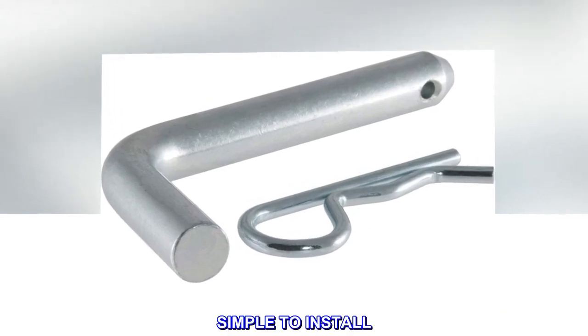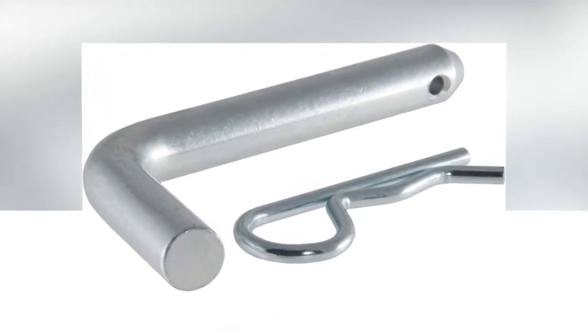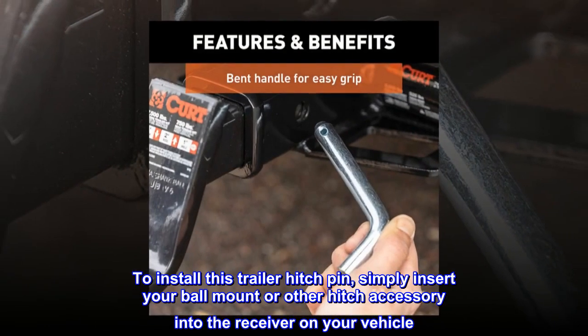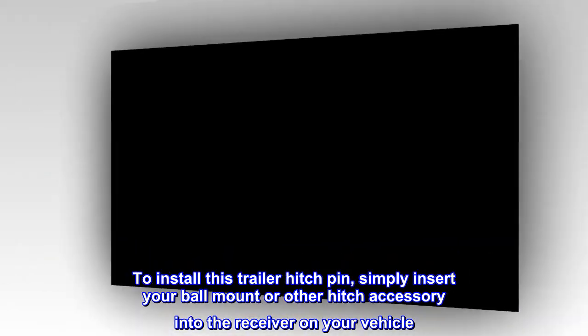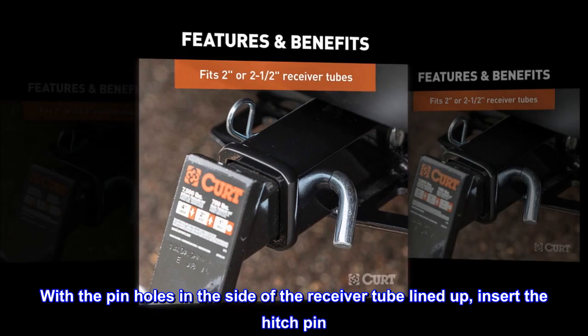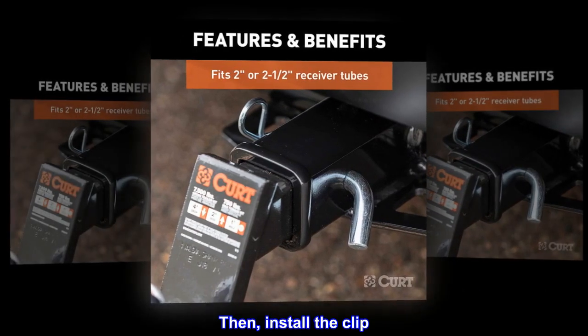Simple to install. To install this trailer hitch pin, simply insert your ball mount or other hitch accessory into the receiver on your vehicle. With the pinholes in the side of the receiver tube lined up, insert the hitch pin. Then install the clip.